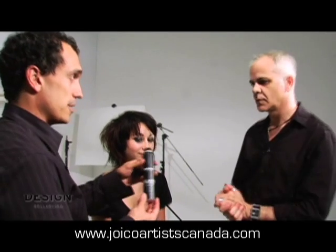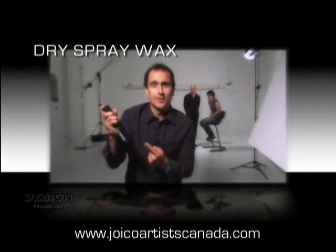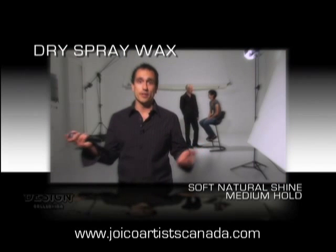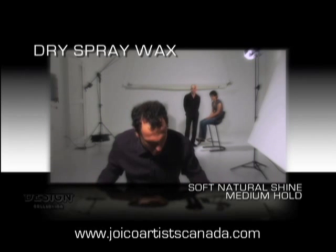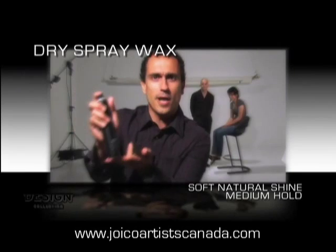Our next product is the dry spray wax — Design Collection by Joico. This is dry spray wax. It gives you soft shine and a medium hold. If you want rock star hair that lasts all day, spray it in, give your head a shake, and there you go — rock star hair every time.